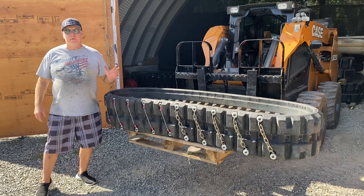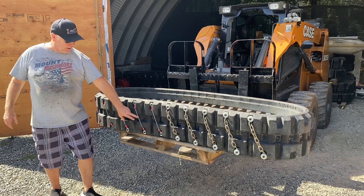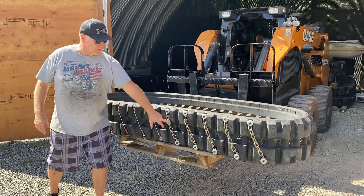Hi, it's Brad from Claw Manufacturing. I'm here to show you our cable bars and our chain bars.